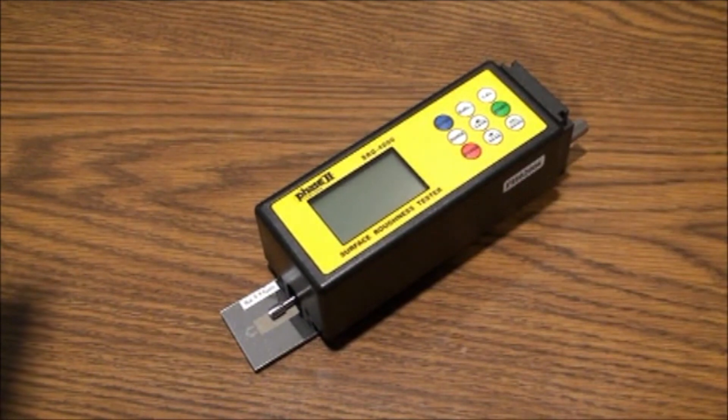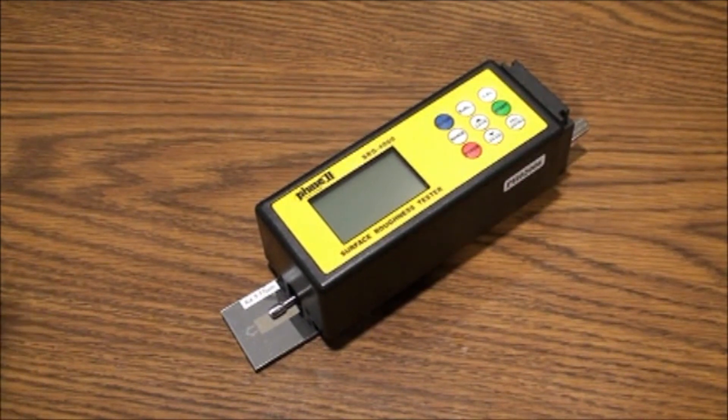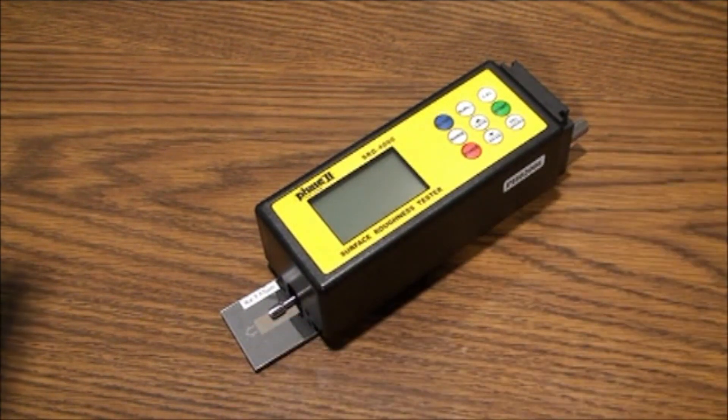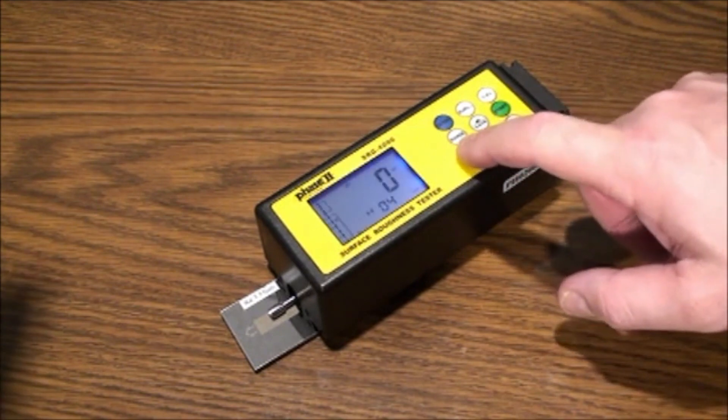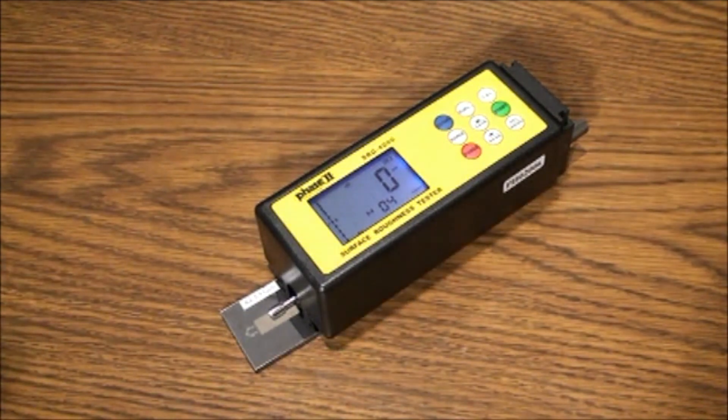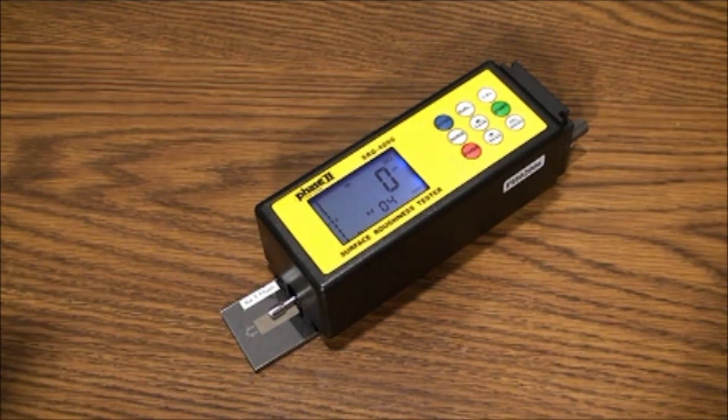Remove the reference sample from its case and make sure there are no foreign objects on the surface before testing. Power on the unit using the red button to bring up your test screen. The main interface screen should be displayed. Each indicator on the screen has a purpose, and we will go over in detail the meaning of each and how to make any changes if necessary.